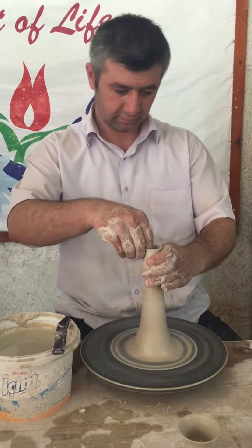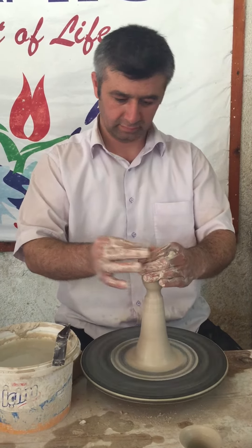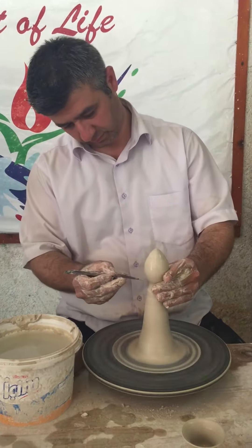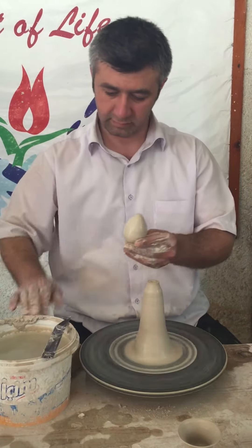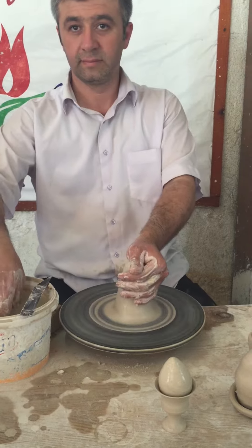Have you been to Istanbul before? If you visit Istanbul, there is blue throughout most of Istanbul — old palaces, 600 to 700 year old places. There are tiles on the walls, like our tiles on the outside or inside of buildings, and they're still functional because of the material.